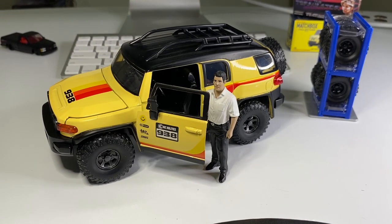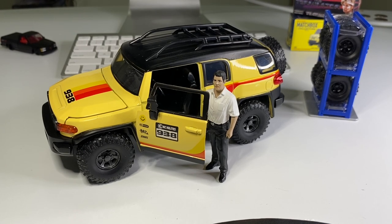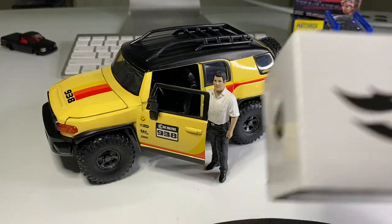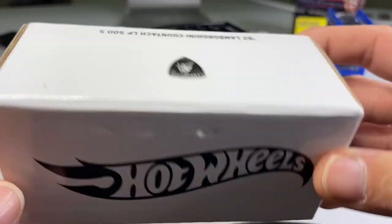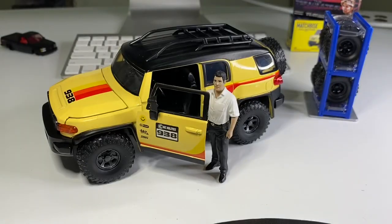All right you guys, I know it was a short one but that's all I got for today. My next video will be a bunch of Hot Wheels that we're going to crack open, including this RLC piece that I picked up. I ordered it a year ago and they came in just the other day — I can't wait to open it. If you are new to the channel, my name is Jay Dong and I post videos once or twice a week. Don't forget to subscribe and like the video, and I will catch you dudes next time.